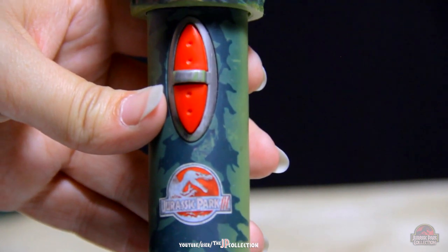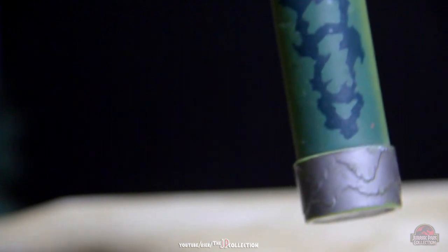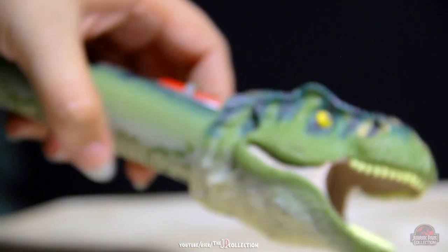I think the paint job looks like the skin of the T-Rex without the texture, and of course the Jurassic Park 3 logo.